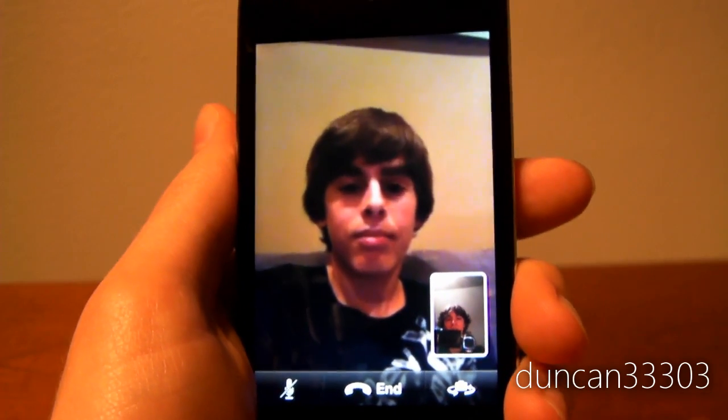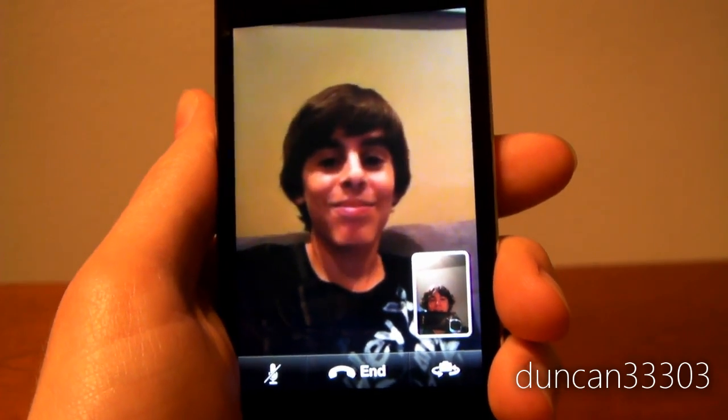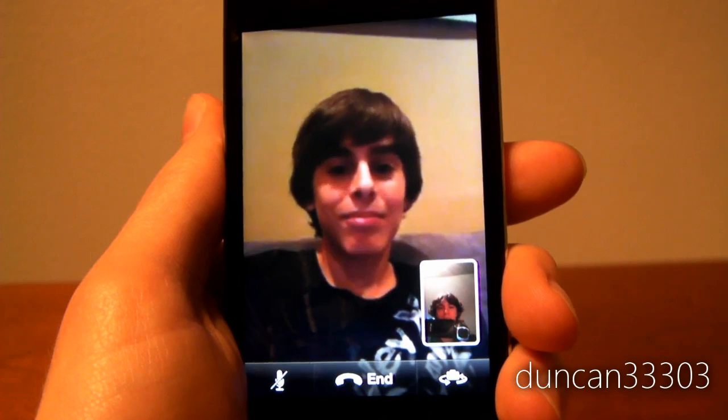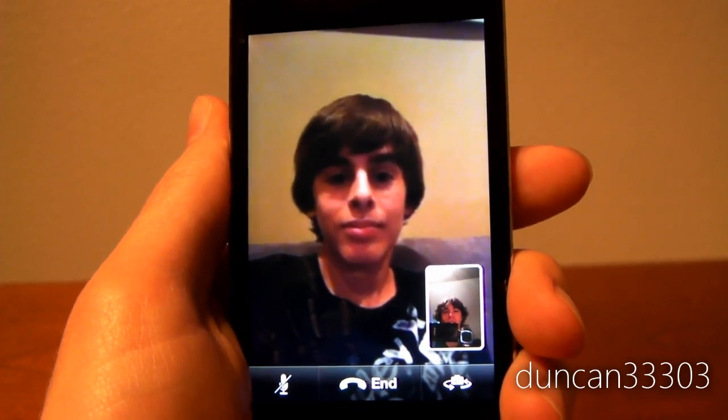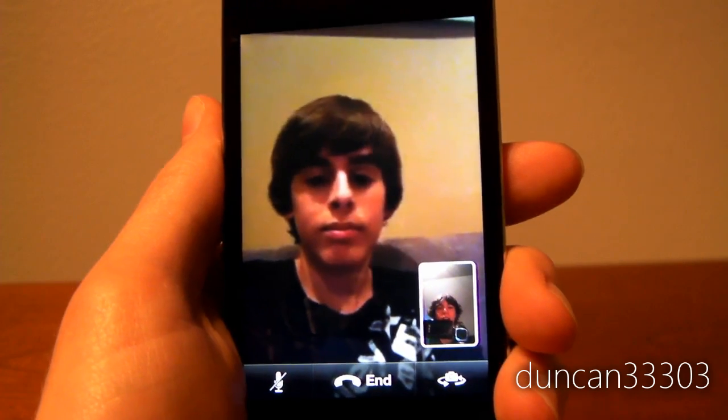Anyway, hey man, thanks for the call and thanks for helping me demo FaceTime. You're welcome. Okay thanks man. So anyway guys, that is FaceTime on the iPod Touch. I like it, I think it's really cool. Definitely one of the headlining features of the iPod Touch 4th generation.